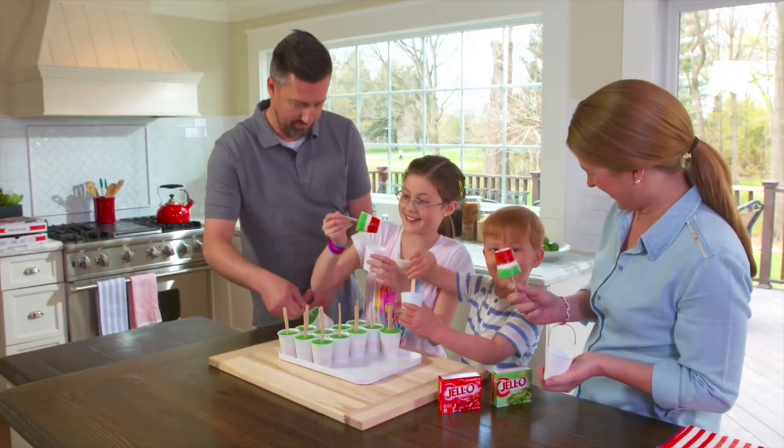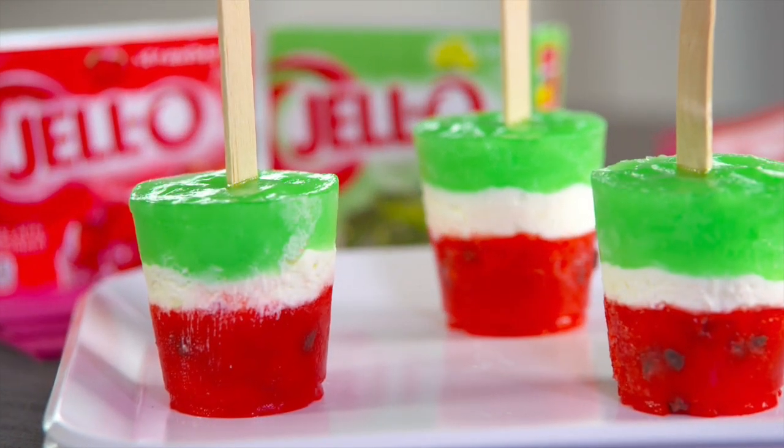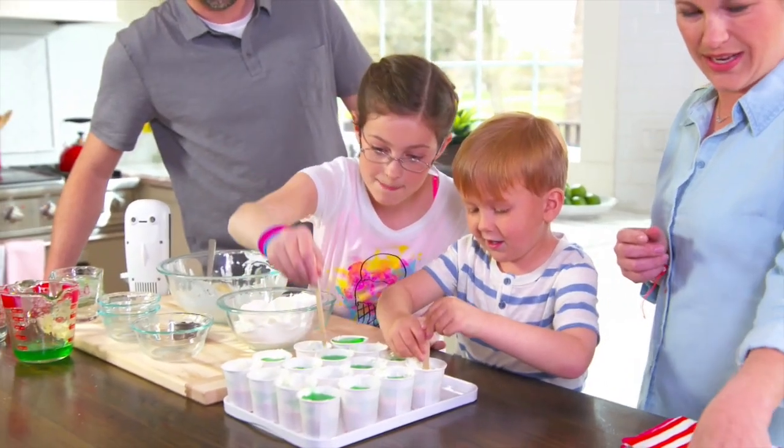Nothing says summer more than ice-cold slush pops. Those look so cool. Everyone will enjoy these refreshing summer slush pops, and they are so fun to create together.